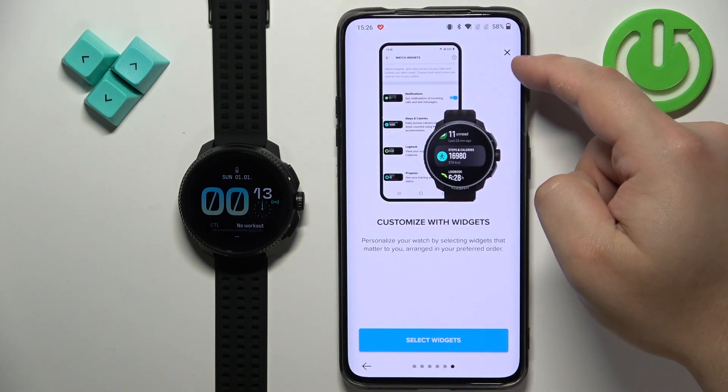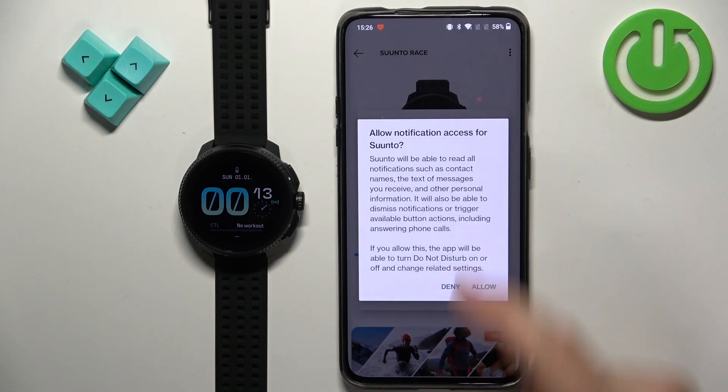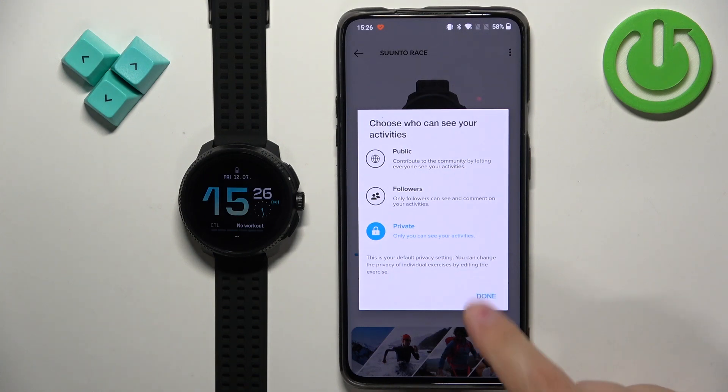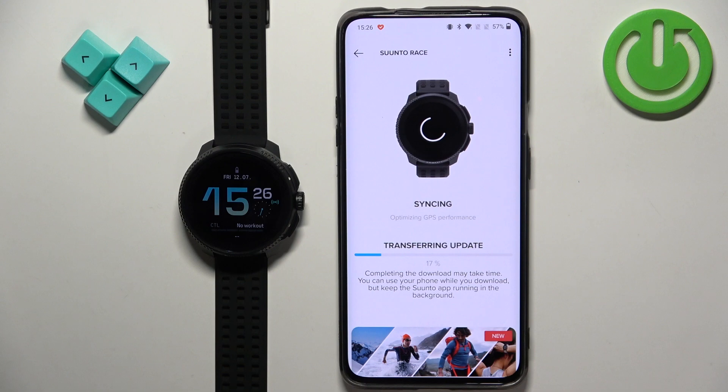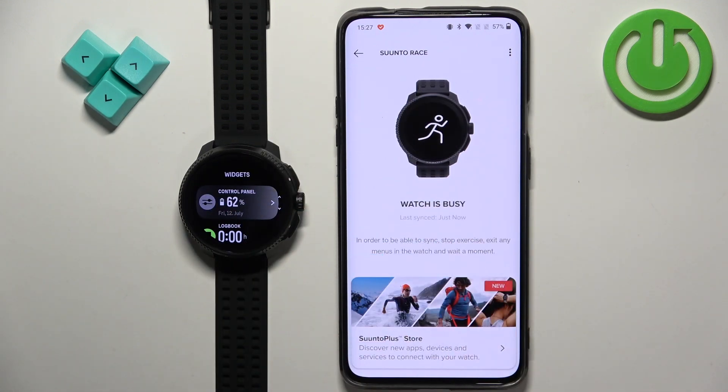Then we can tap the X. If you see a pop-up, tap on allow. If you want to receive notifications from your phone on your watch and you see a pop-up about notification access, allow it — if you don't care you can deny it. Then tap on done. As you can see it's already transferring the update to our watch, so it might take some time to sync because it's downloading the update. But at this point the devices are connected and paired, and that's how you pair this watch with the Android phone. Thank you for watching — if you found this video helpful please consider subscribing to our channel and leaving a like on the video.